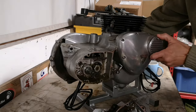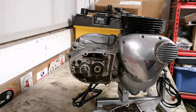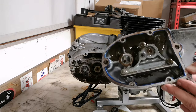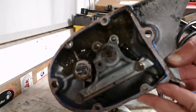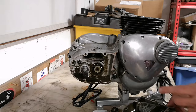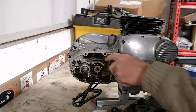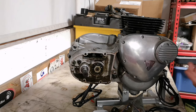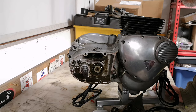I took the cover off and it's all started sliming out. Let me turn the engine around a bit — you can see it's minging. There's just a load of mayonnaise in the bottom of there, to the point where the selector thing has gone rusty. It's bad — serious neglect. Whoever owns this bike, I should really have a word with them.